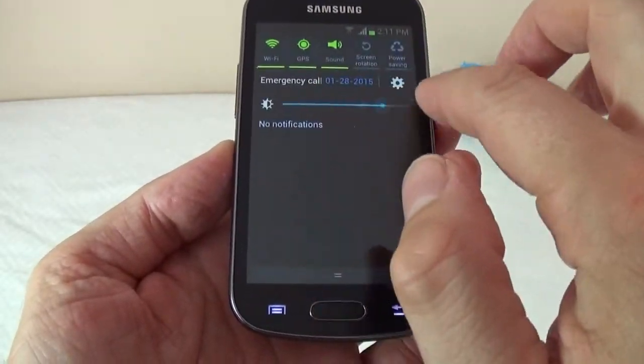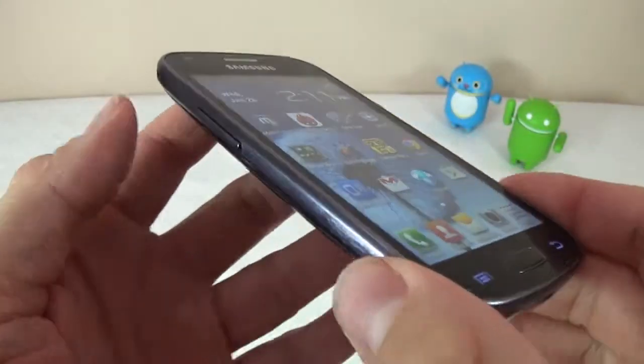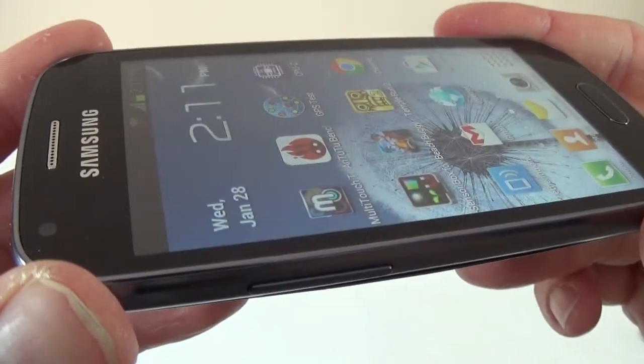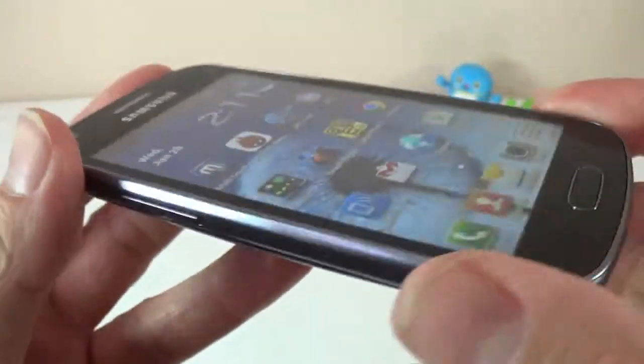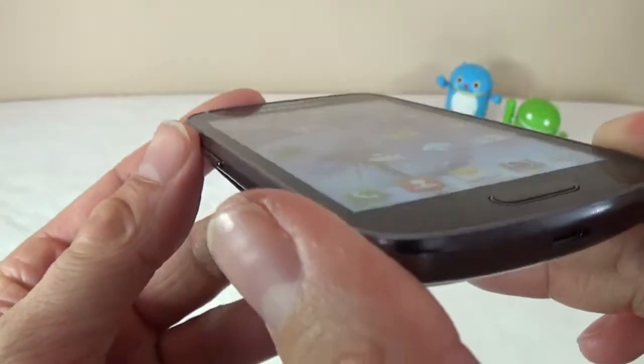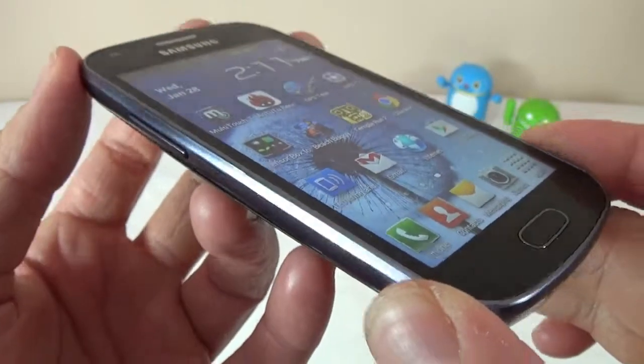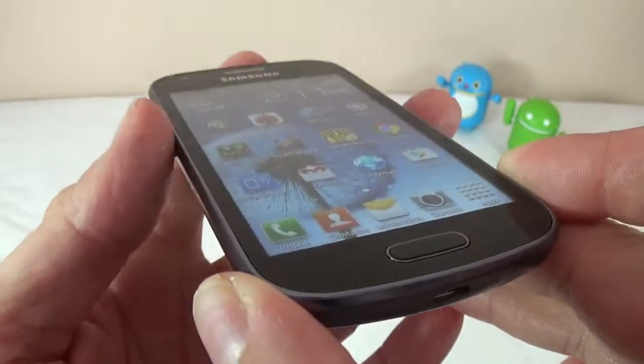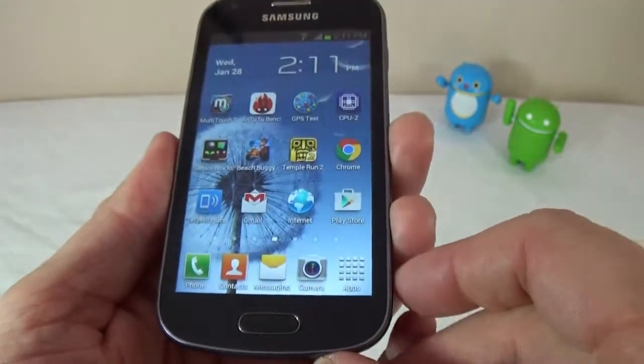Next I'll turn up the brightness all the way so you can see the viewing angles of the screen. It's not too bad — there is light pointing at the device so you can't see exactly how it looks, but it's better than other devices that have a VGA screen.